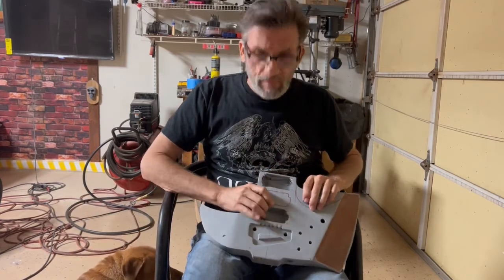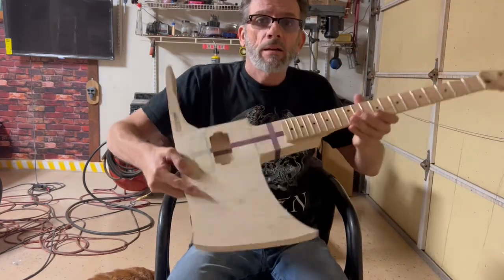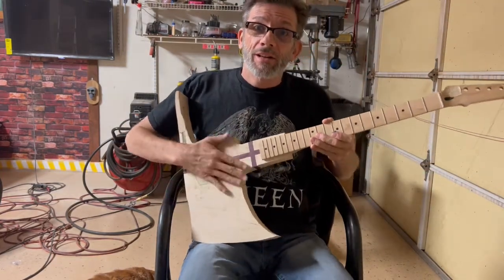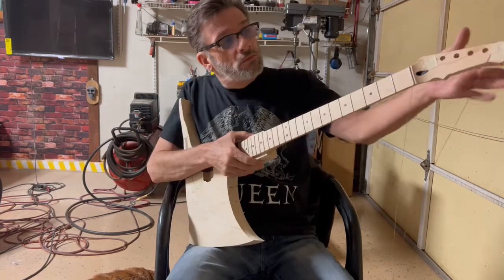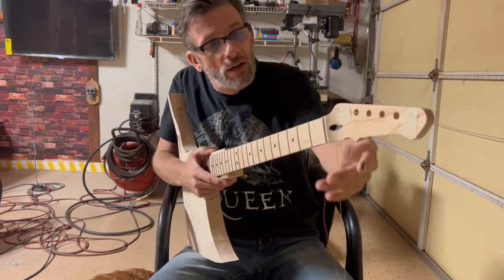So I tossed this to the side and started working on this, which hopefully should be done by June. This is the Hot Shot Axe. Trying to form this in the shape of a handle, give it a little more of a different look on there.